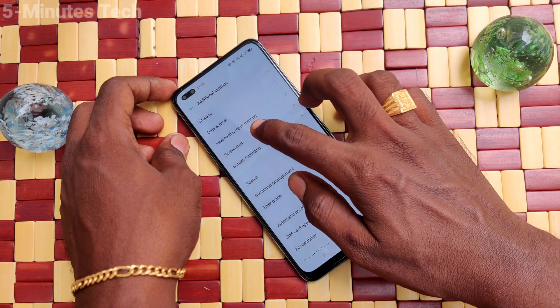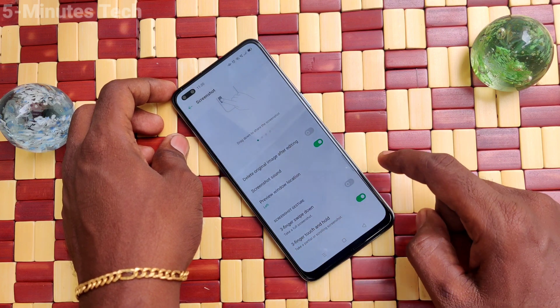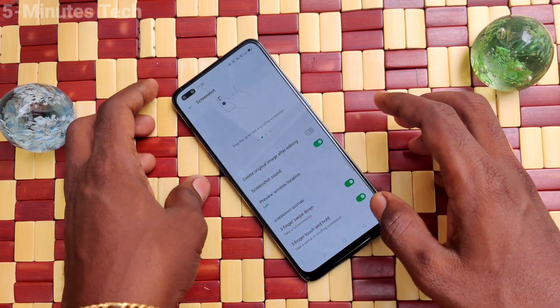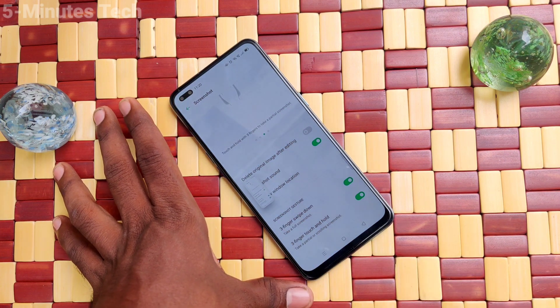Now click on Additional Settings, click on Screenshot, and here turn on the button against Three Fingers Swipe Down. Now use your three fingers to swipe down on the screen and the screenshot will be taken.